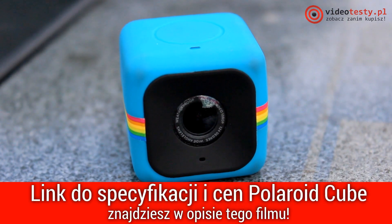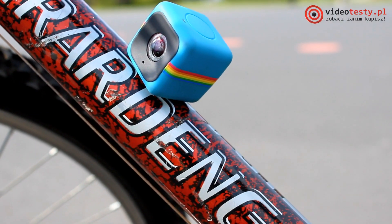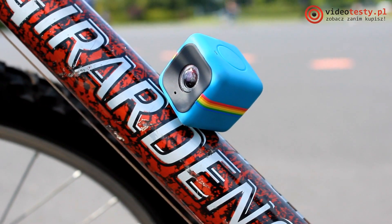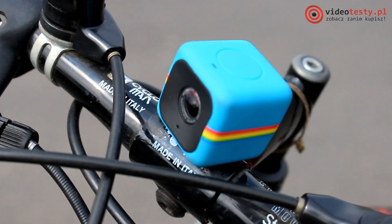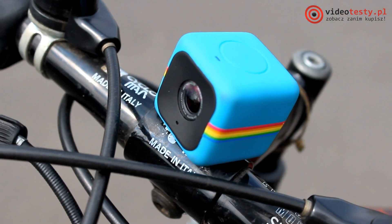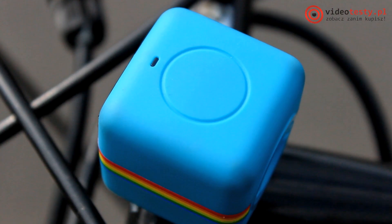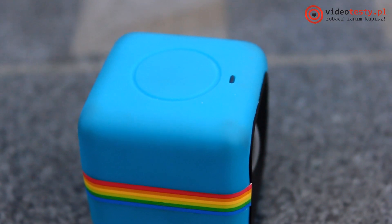This kind of equipment is already a lot, but the equipment that we're talking about today has one of the most important things. We're talking about the Polaroid Cube, which has a magnet, and so you can install it on almost every metal surface. How did the product fit in our tests? Let's take a look.